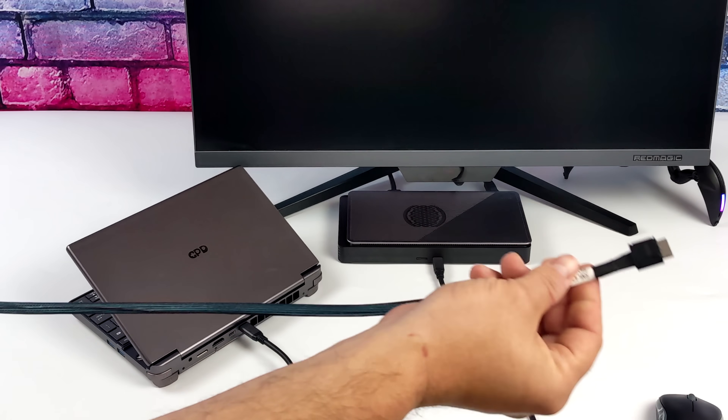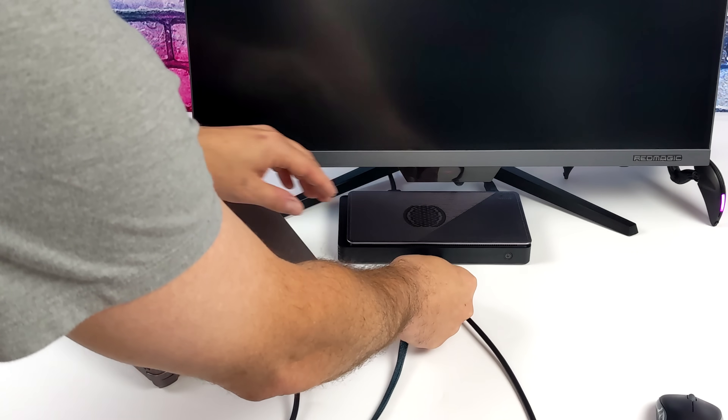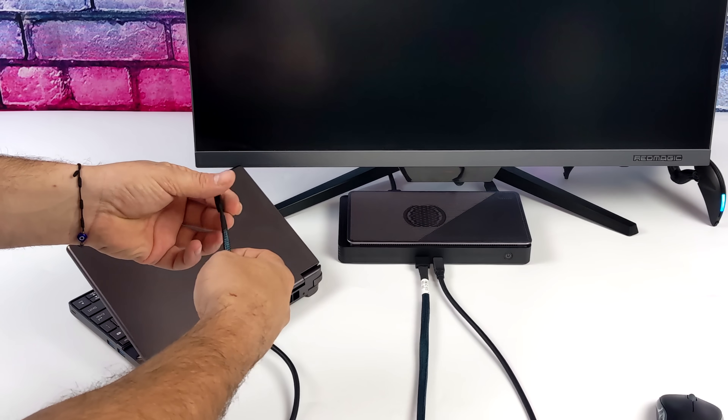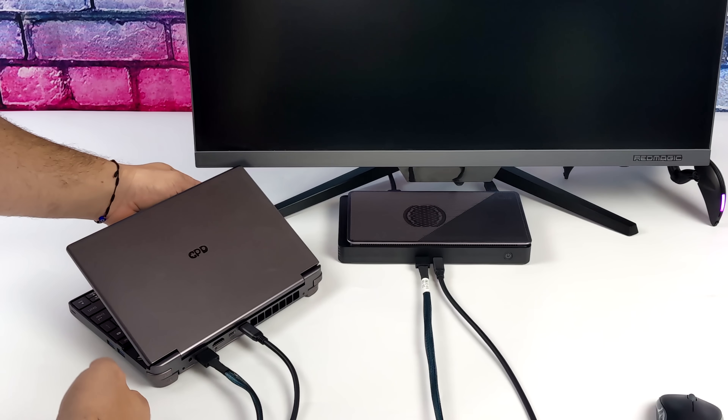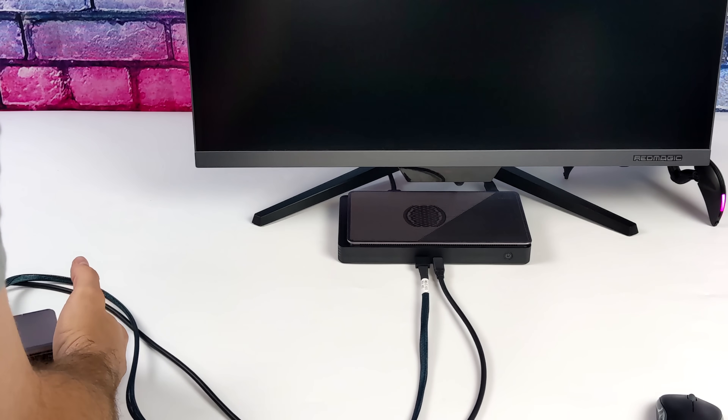We do want to add power to the GPD WinMax 2. Next up, we've got the OCuLink cable — one end into the G1, the other end into the WinMax 2. We can rearrange these cables so it's not all over the place.